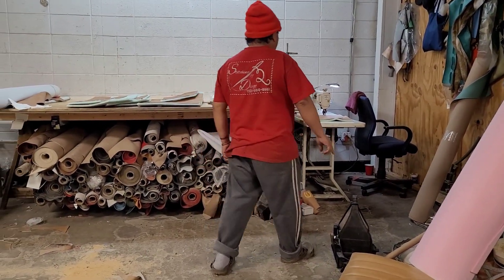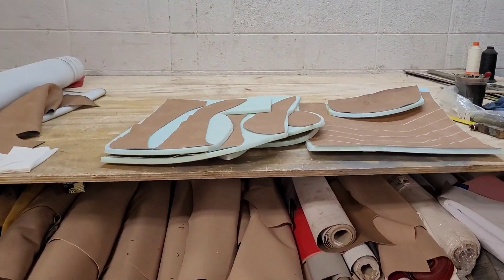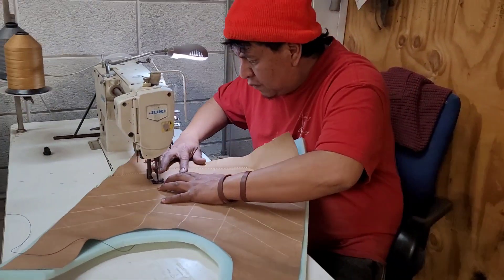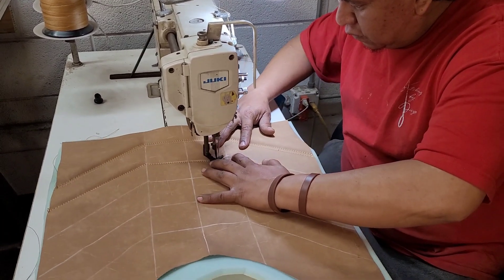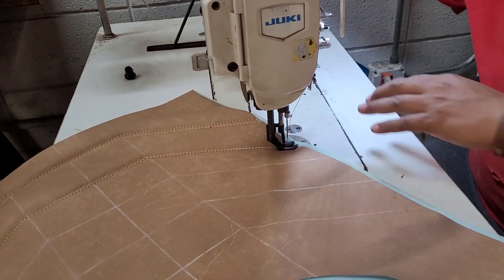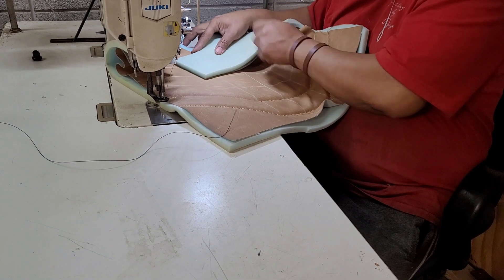I'm going to show you guys some stitching right now, and that's what we're going to work on. I enjoy showing you guys how things get done in the shop. The chalk is only a guide — I guide myself with the chalk.